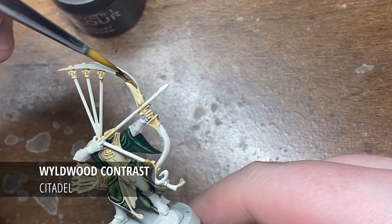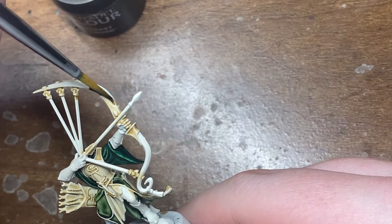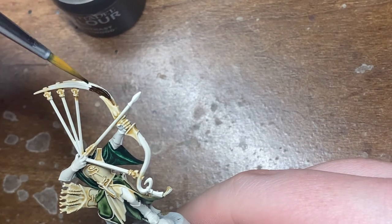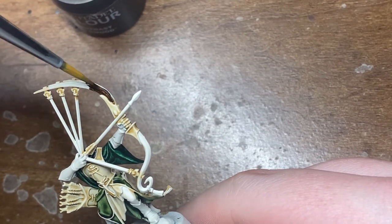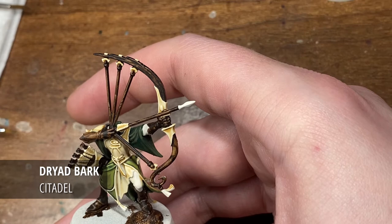Over a Wraithbone undercoat by Citadel, I'm going to be using a base coat of Wildwood Contrast. For the bow I won't be using any contrast medium, so just Wildwood straight from the pot.